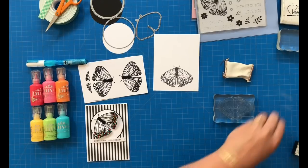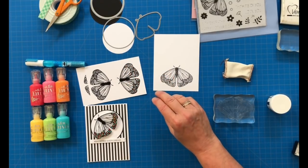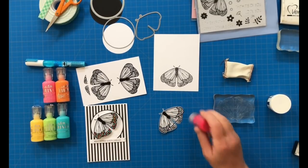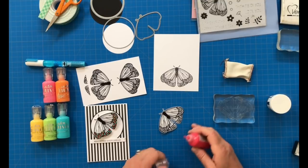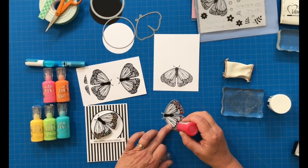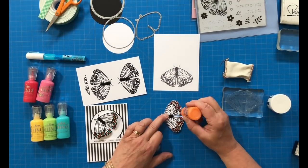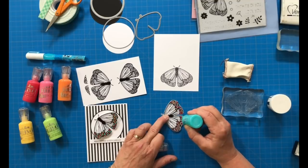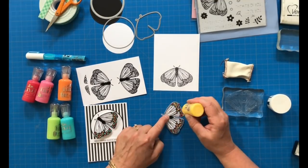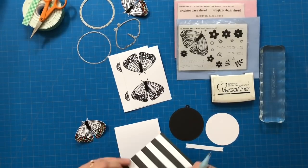You are going to emboss and then heat set and die cut those butterflies, and then we'll get started with some color. My suggestion would be to put on two or three colors at a time and make sure those areas aren't touching. Then give it a few minutes — five or ten minutes — and go in with your next set of two or three colors. Then set it aside, maybe ten or fifteen minutes, and then it should be good to go after that.